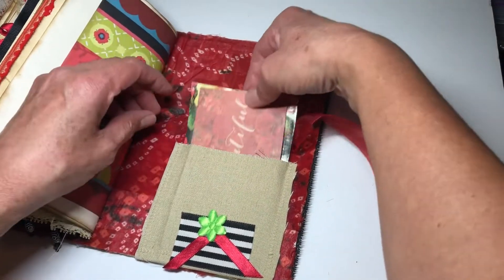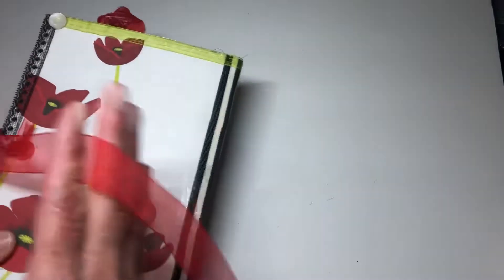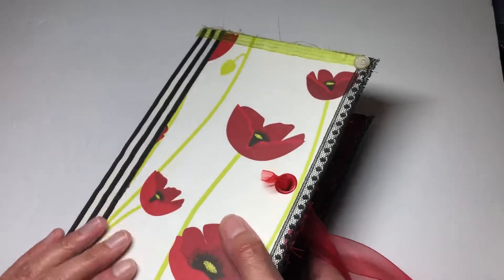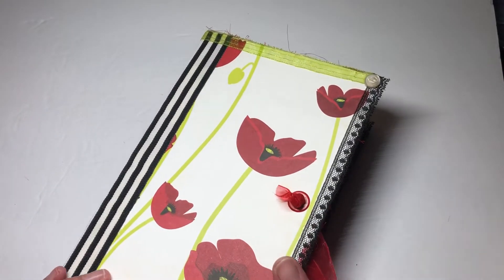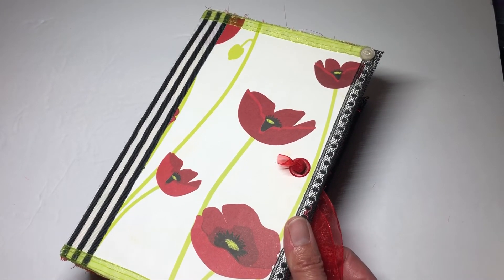I put in another Prima tag that says 'beautiful,' which I thought was really pretty. I will be listing this in my Etsy shop shortly. I hope you're having a great week so far and I'll be getting started on another one soon — have a great week, guys, take care, bye!